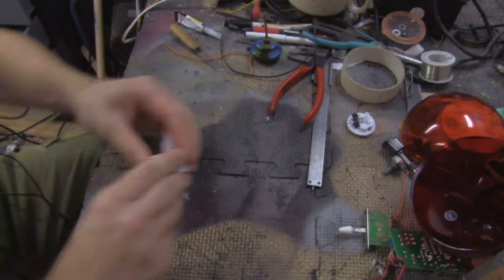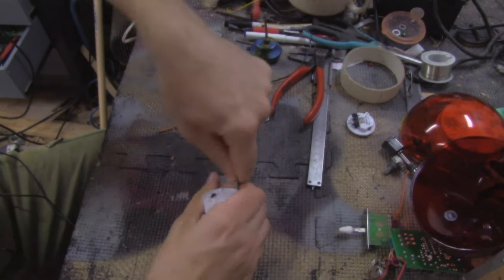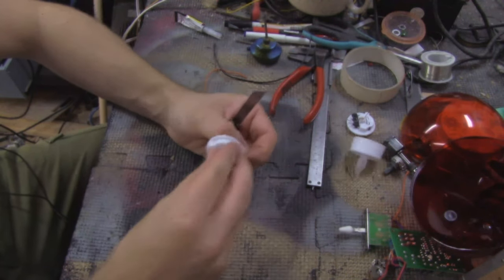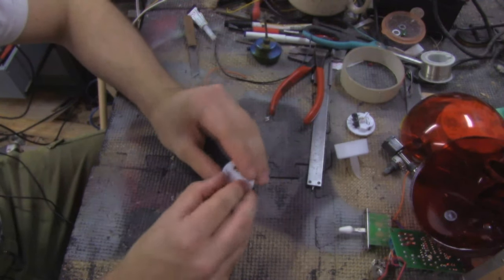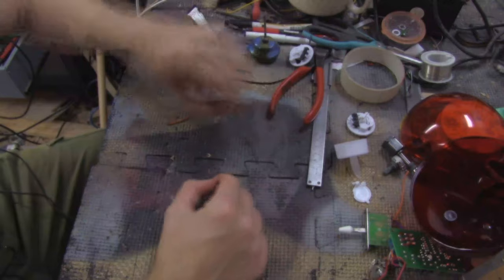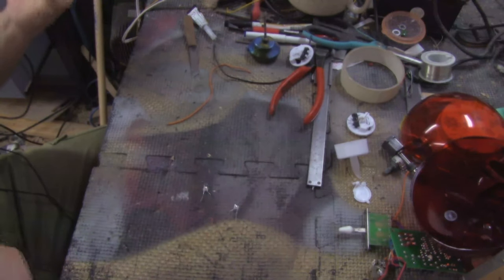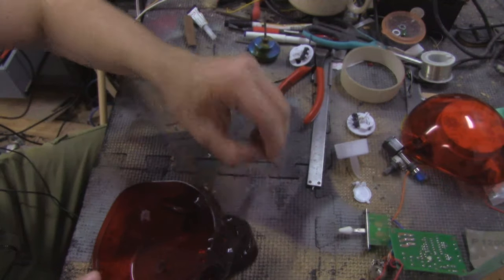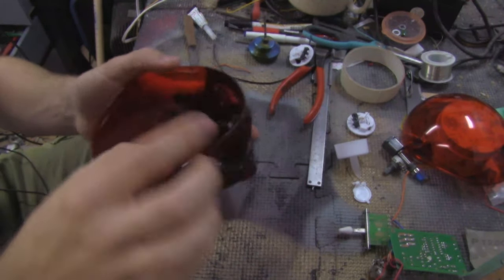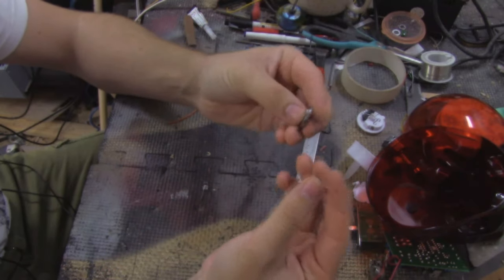Next we're going to take this other candle unit apart. You can do that super quickly and easily — just put a knife in under the side where the top part and the other part meets. They're not glued, so it's super easy to pry them apart. Then take off the back plate, bend the wire up, and pull it out. Now we need to solder connections joining these wires together, making sure they're long enough to fit inside the eyes of the skull.